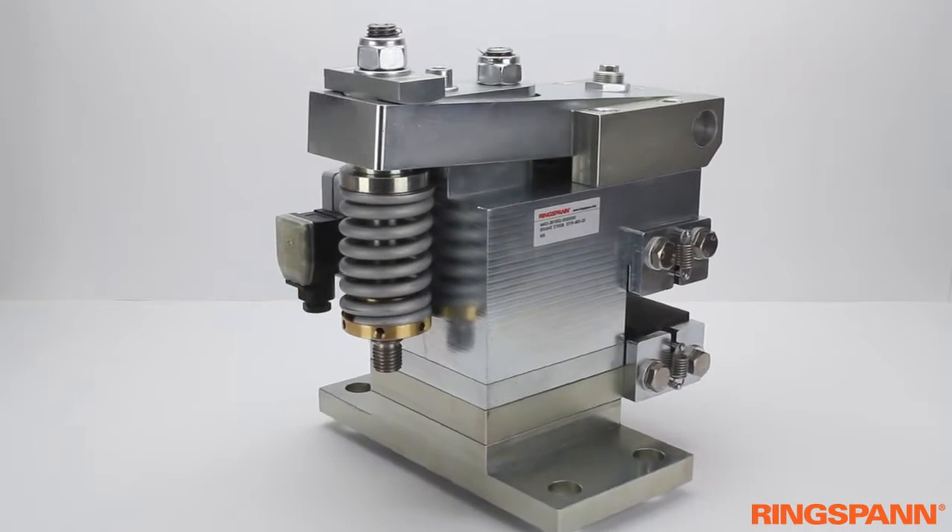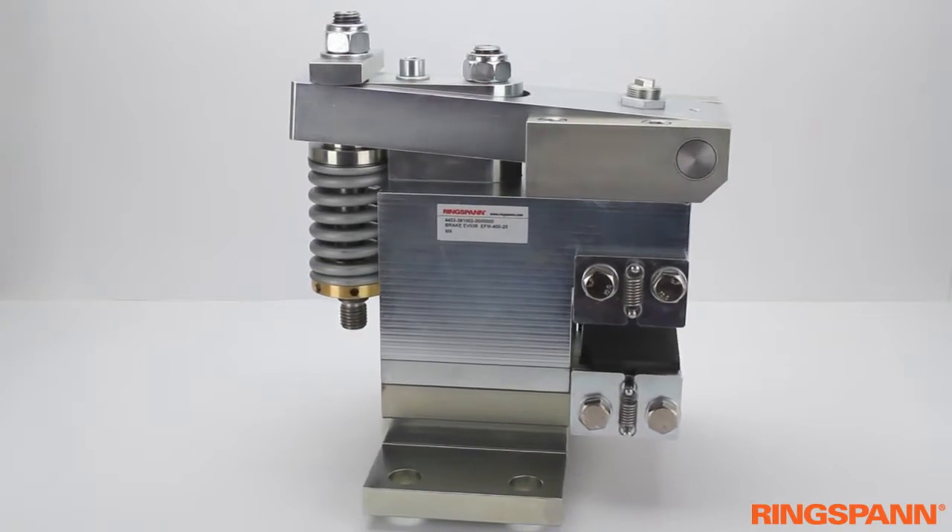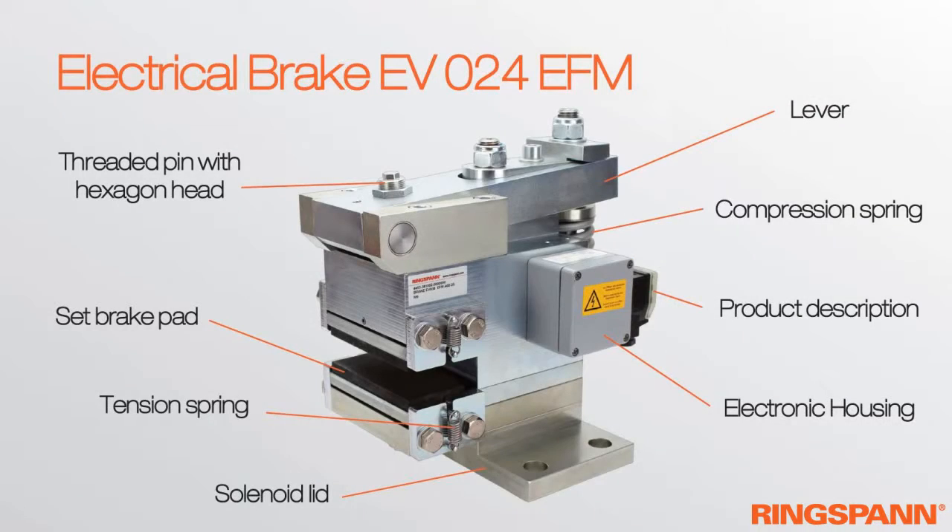The new brakes to join Ringspann's portfolio are impressive thanks to their compact design. Here you see some of the important parts of the electrical brake EV24, electromagnetically activated and spring-released.